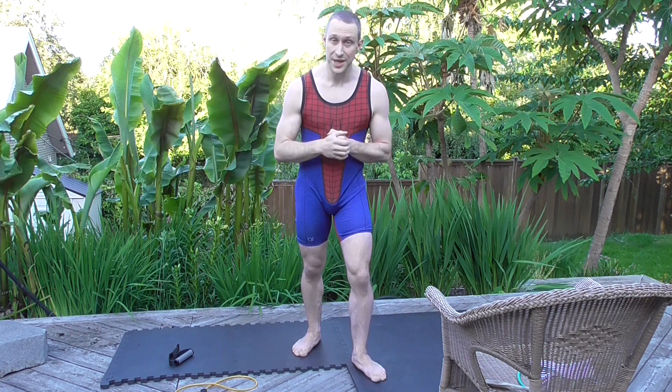Get creative — even this barbell handle would actually probably be a pretty effective roller for the forearms. Whatever you guys are using, whatever's going on, let me know and I'll see what I can do to help address that more directly if this doesn't help. That's what I've got for you guys. I will see you soon. Bye.